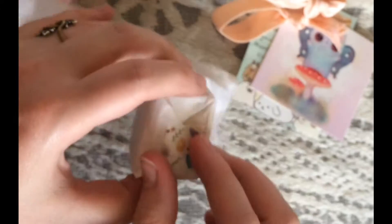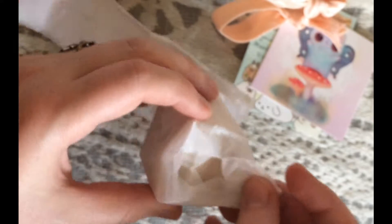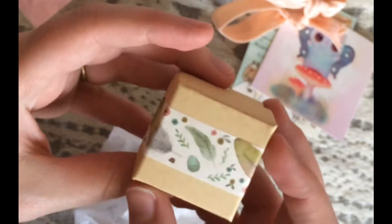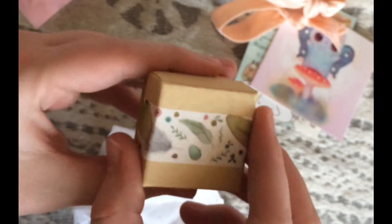Alright. Oh, more washi tape. Aw, look at this cute box. I love this washi tape, you guys. I love birds and feathers and eggs. Alright.